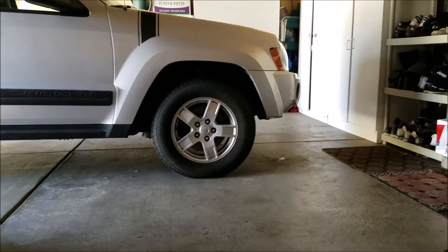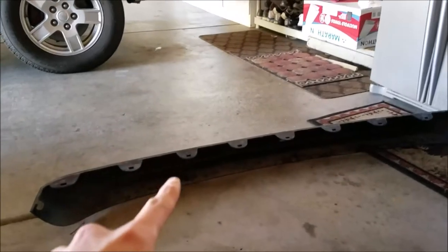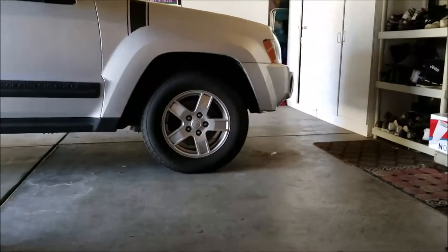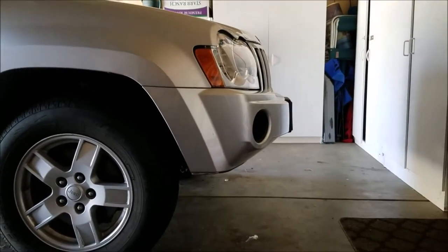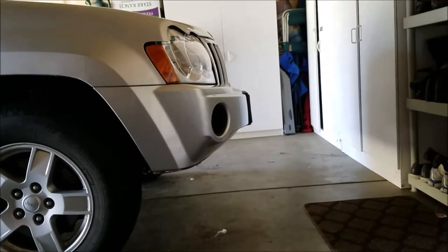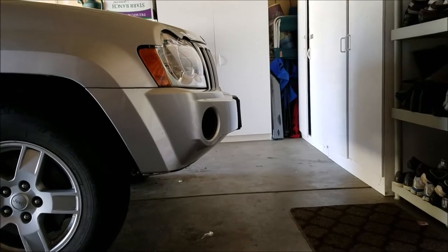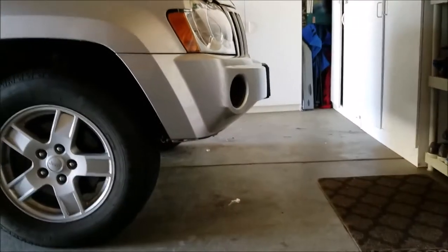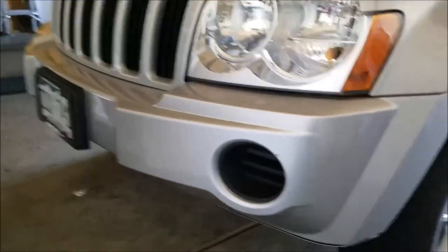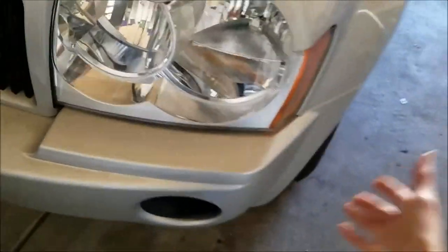Rumors are that you lose about one to two miles per gallon taking off the fascia. In Rocky's case though, I've only lost about 0.5 miles per gallon, and that's just because I drive really slow anyway, so the loss isn't very significant. That's why I usually keep Rocky's fascia off — literally a couple days after I got her from the dealership I took it off and never really put it back. It's been about a year without the fascia.